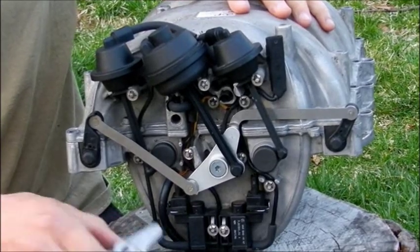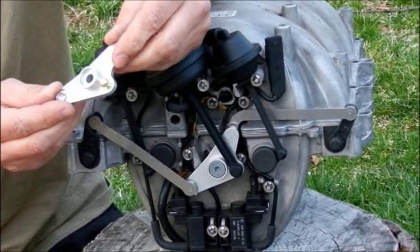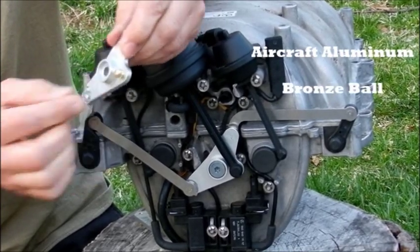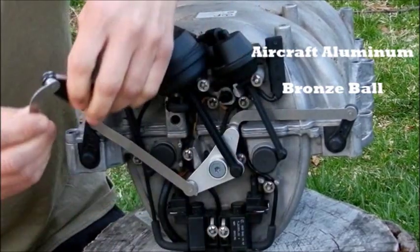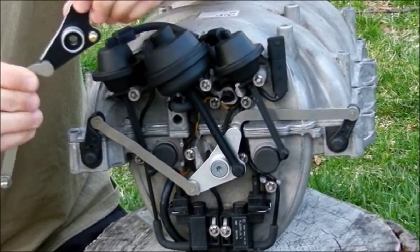So what I came up with is a piece made from aircraft aluminum, with a bronze ball and two nuts. And how this thing works is easy — you just snap it in, and that's how it works.